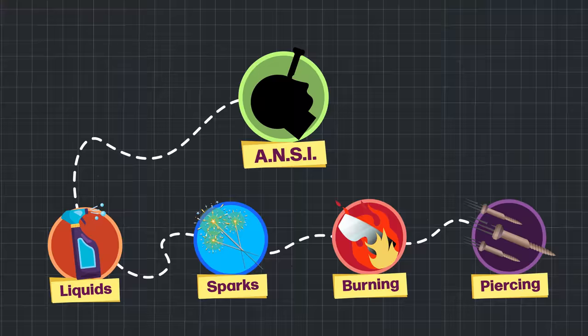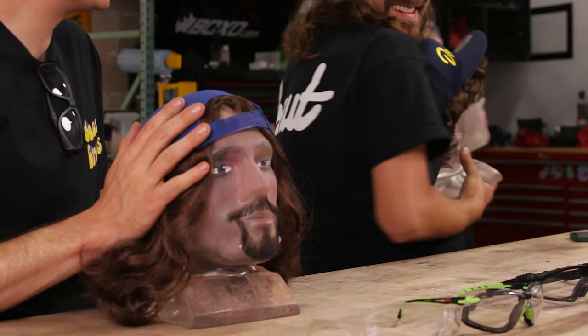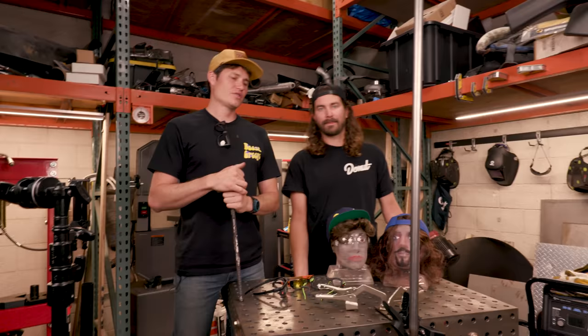We're going to put all these glasses through the ringer. We're going to do some ANSI tests, which are official, but then we're going to put them to the practical test. Sometimes to test safety equipment you've got to get a little dangerous, and we don't want to mess up our faces. So we've been cloned — we have gel head dummies.